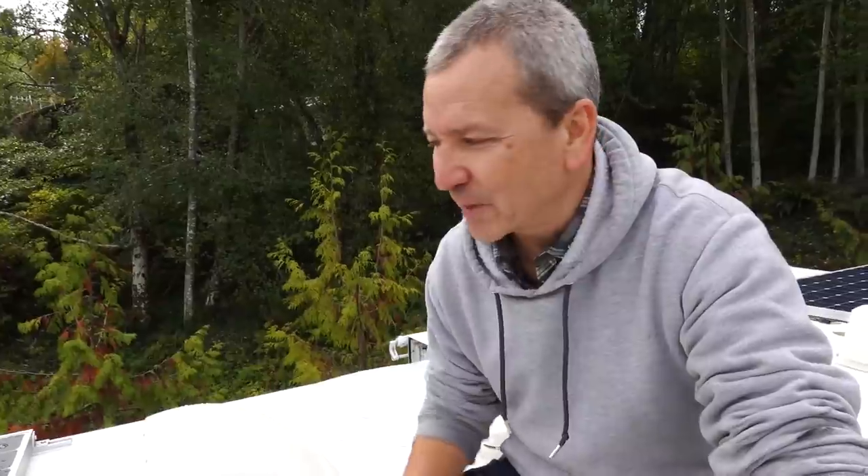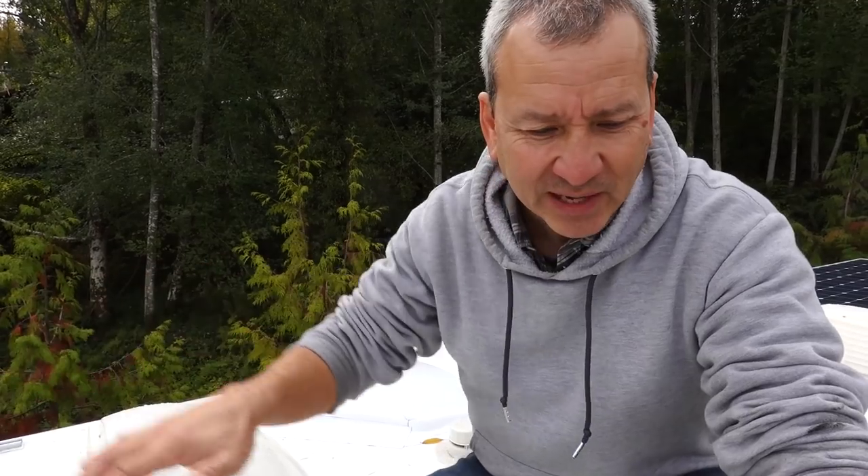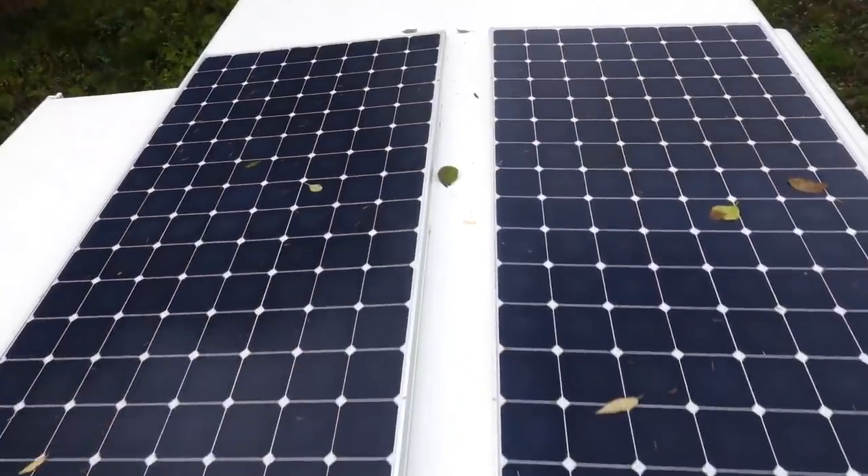Most of the time spent up here on the roof has been inspection of all the seals for all the openings, checking all the Dicor, making sure nothing's cracked. I've really been spending a lot of time on the front cap of the roof and on the end cap, just sealing up all of the things that aren't sealed or need extra attention.